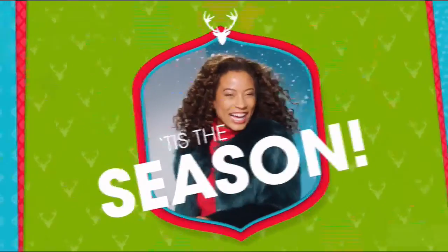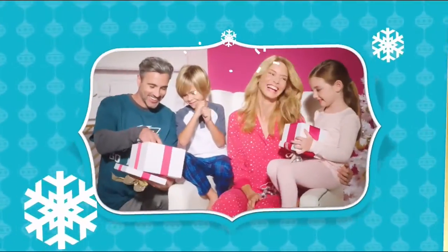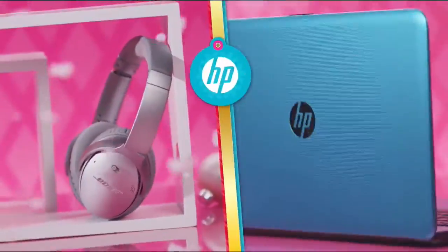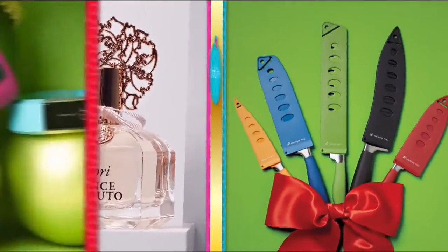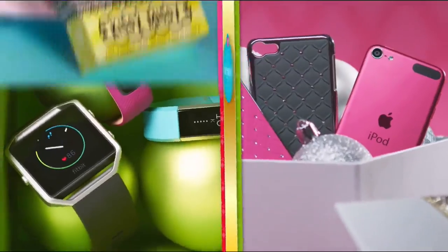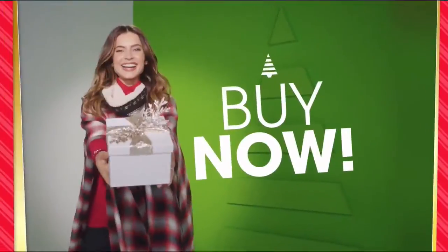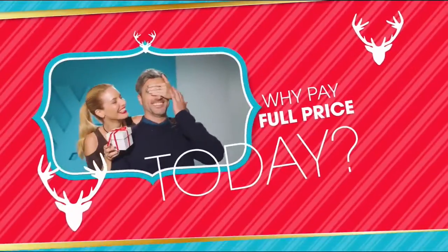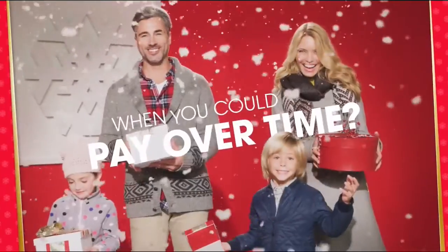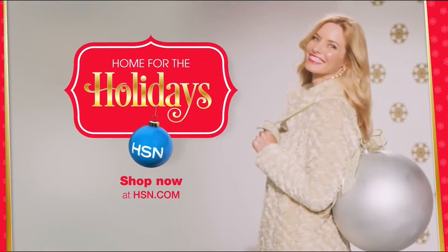Tis the season, and at HSN we're making your holiday happier with gifts for everyone on your list. Bose, HP, Lancome, Vince Camuto, Wolfgang Puck, Fitbit, Apple, and Benefit — all on FlexPay. It's our exclusive buy now, get now, pay later way to holiday. Why pay full price today when you can pay over time? What fun it is to make HSN your home for the holidays.